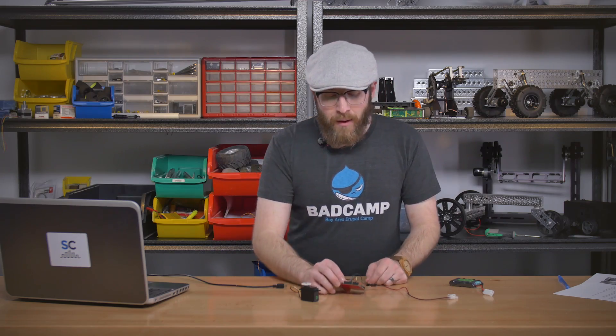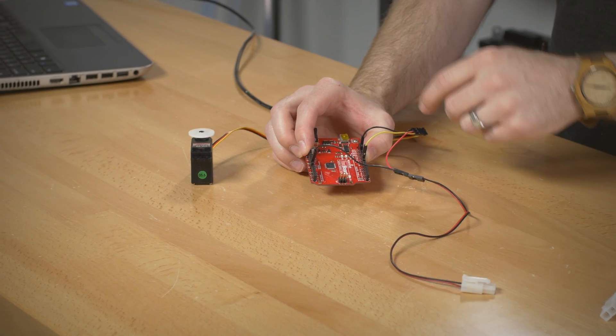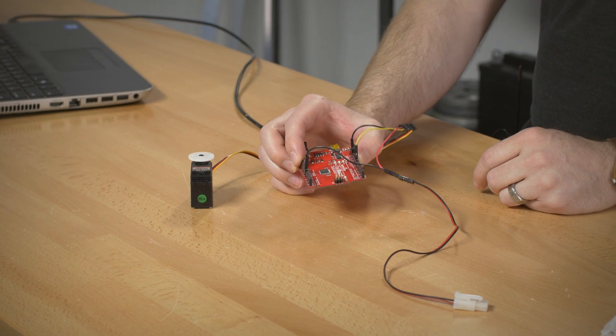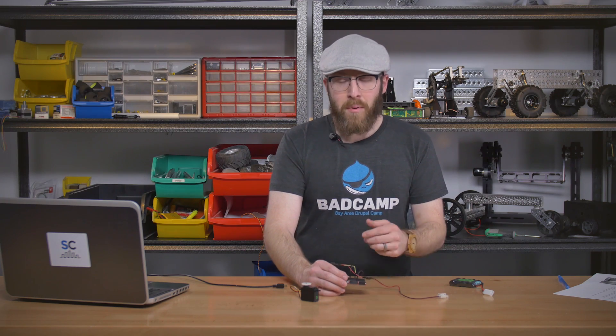The second tip is to make sure you don't use a pin that also has an onboard LED, such as on the Arduino Uno or SparkFun red board. Pin 13 has an onboard LED, and when the board powers up it blinks the LED, so if you end up using that pin you can get some erratic behavior during boot up.